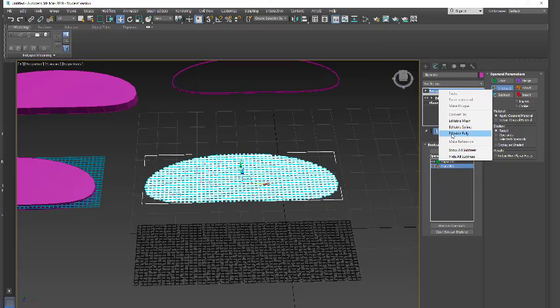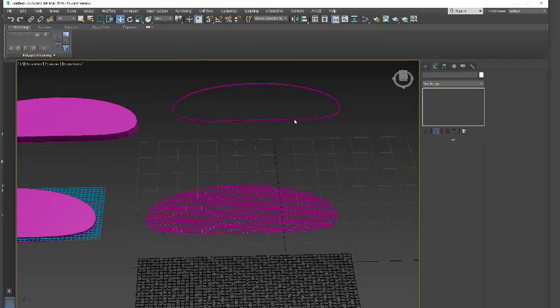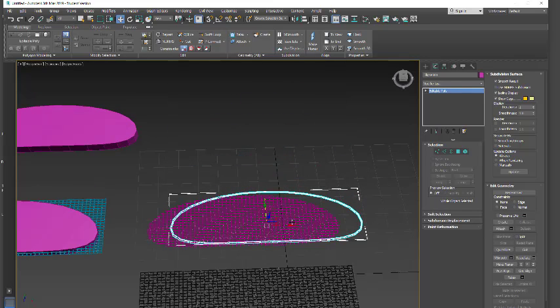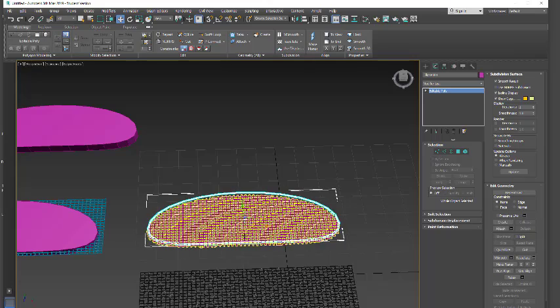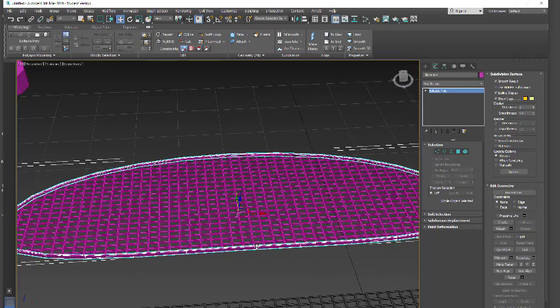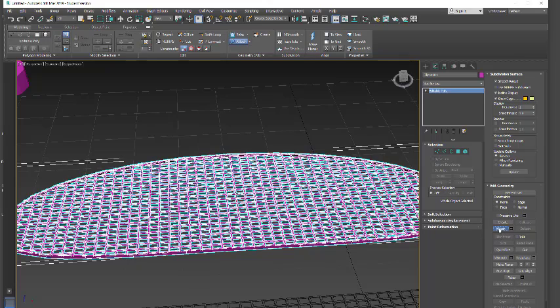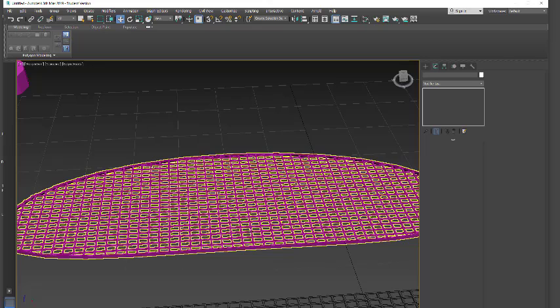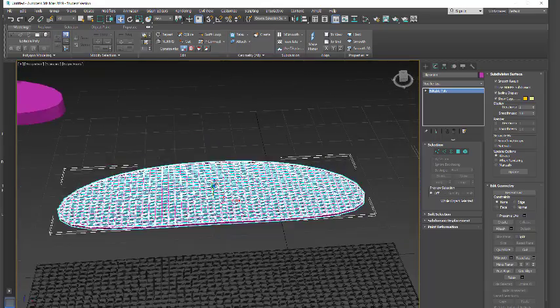Let's make it an editable poly before clicking anything else. Now we can line these up and we have the grate in the shape that we want. Select one, click Attach, attach the other, then deselect Attach — and now they move in unison. So that's it. That's how you do a grate in a shape.